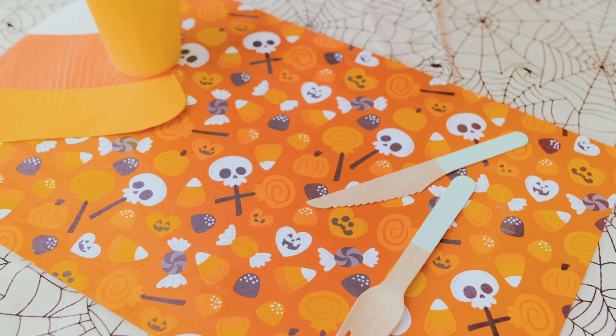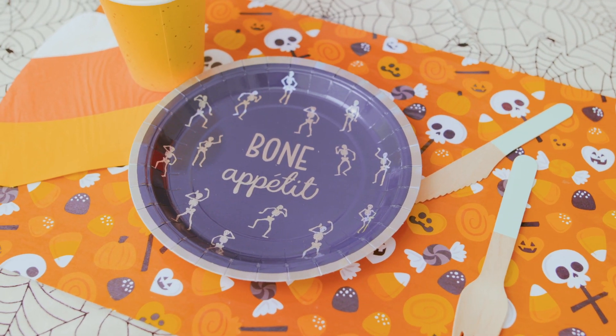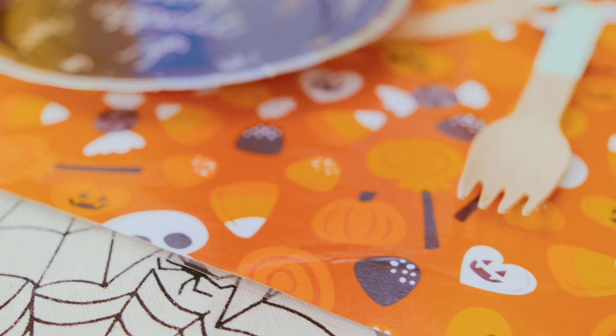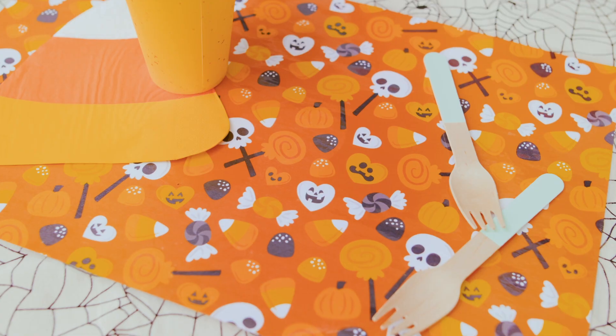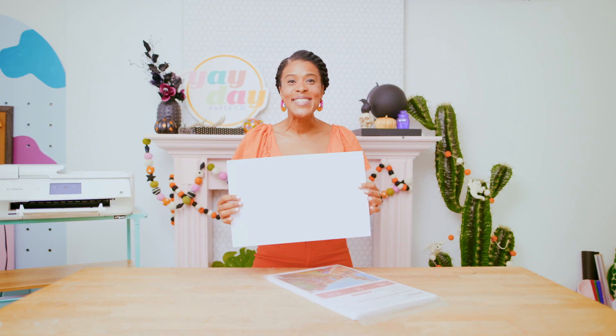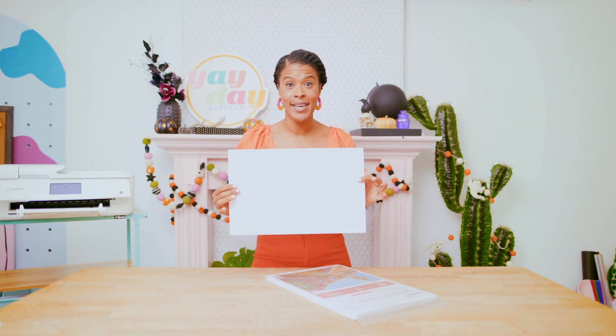Let's get printy! For our first project I'm jumping right into our Halloween printable bundle and using the pattern papers to create a reusable, wipeable, and double-sided place mat — a fun and easy way to set the table for the season. To make this place mat we want to print edge to edge on 11 by 17 inch paper.